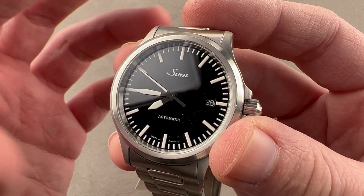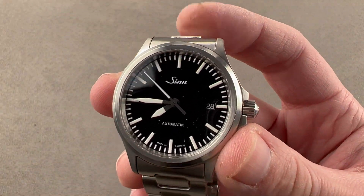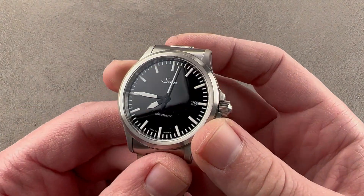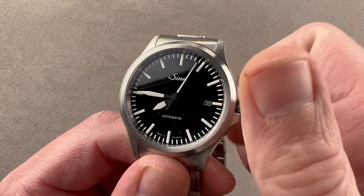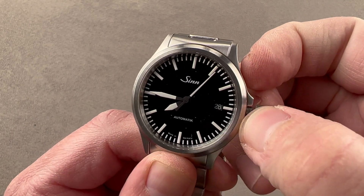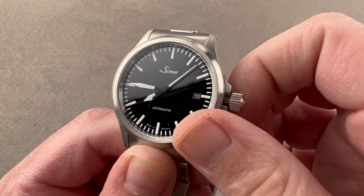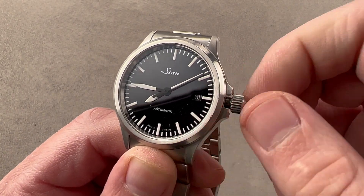Super easy to read the time — this is the definition of legibility, and it's exceptionally well-lumed. You can see the watch is easy to read at a glance. The watch does include a date window, but it's well integrated with a monotone date disc that matches the black of the dial. The movement is a Sellita SW200-1, giving hacking seconds and quick-set date so you can rapidly change the date.